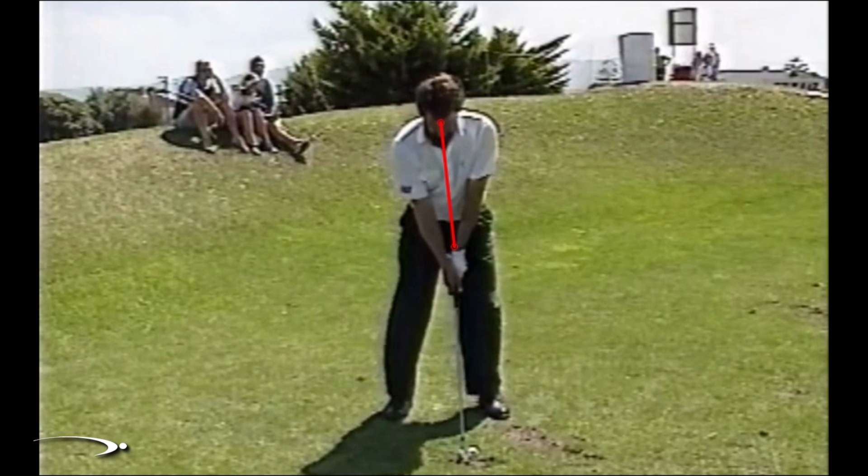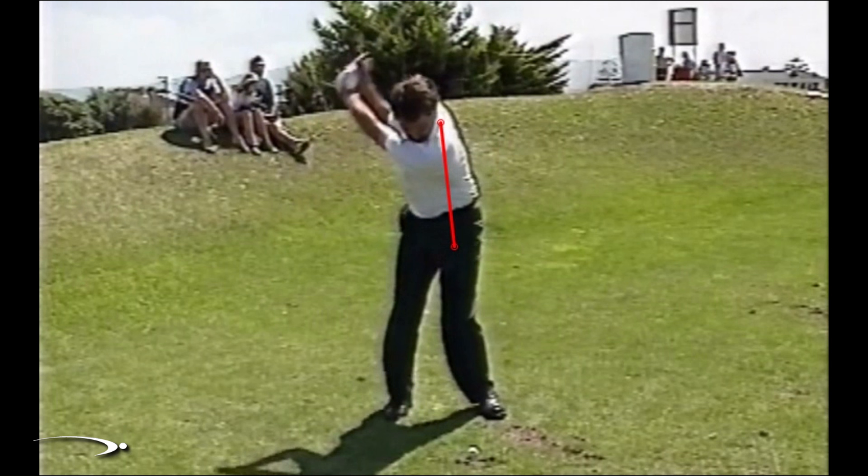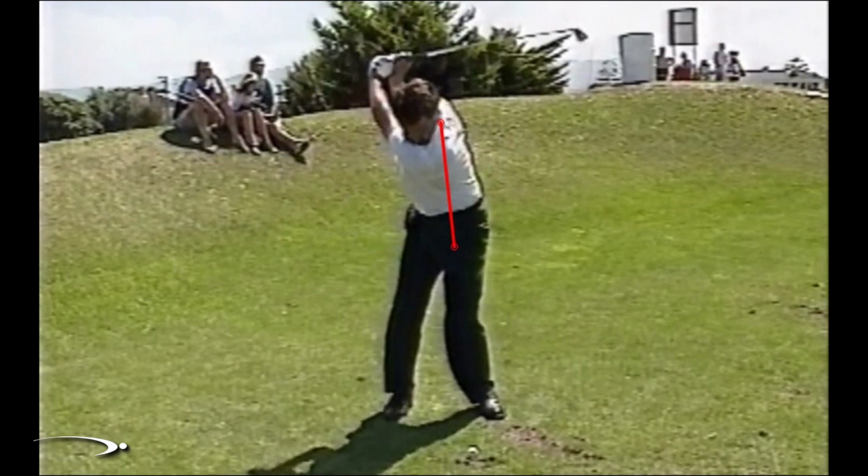As he swings to the top, he's making a good full rotation away from the ball and we can see he's loading up on his right side. One misconception is that we want to keep the head perfectly still in the backswing and downswing. We'll see that his nose has moved to the right about four or five inches — that's perfectly fine. Most good players as they load up onto the right side will rotate their head a little to the right and shift their weight right. Drawing a line down from his nose, we can see it's on the inside of his right foot, demonstrating a good weight shift.